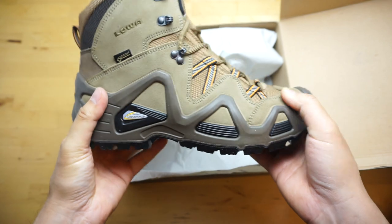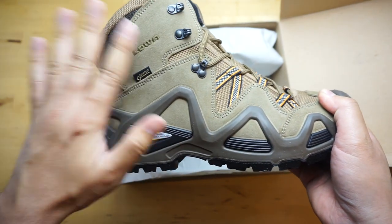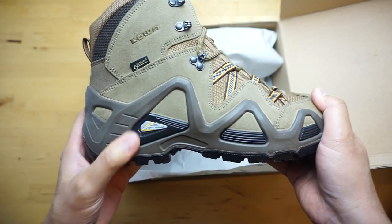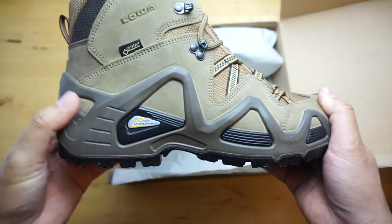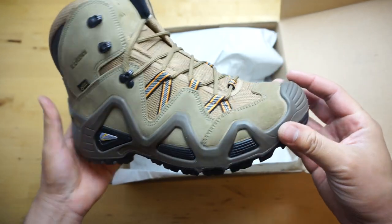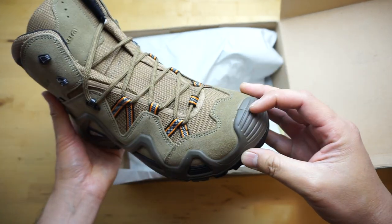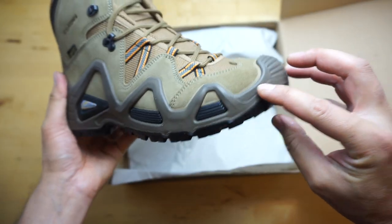Super lightweight. The exterior is made out of leather and some fabric. As you can see, it says 'mono wrap' — what that is, is one single piece, kind of like a cage or exoskeleton that keeps your foot contained inside the boot so it doesn't slide around, and helps protect the boot itself. So this is all one piece here.